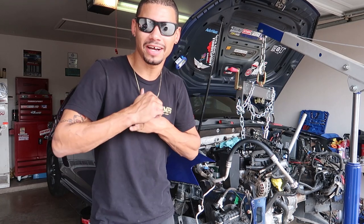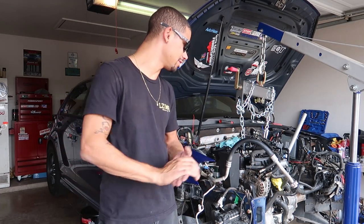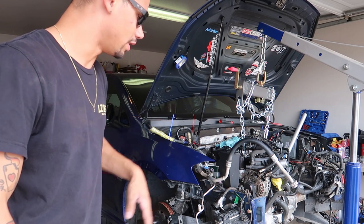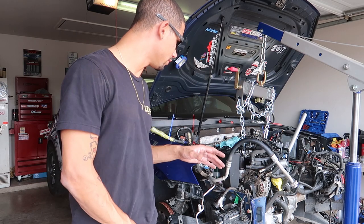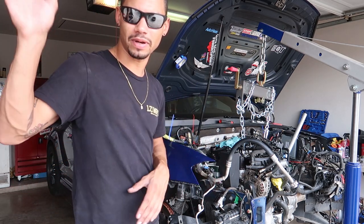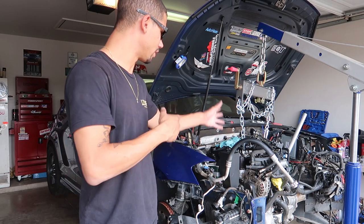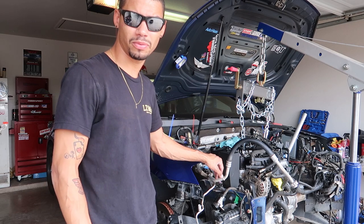Alright guys, what's up? I think this is episode 5, or number 5, on the build series — or unbuild series, whatever you want to call it. Everything is pulled off. Nothing is attached from the firewall, wiring harness, all that stuff. If you want to see more on that, check out the previous videos — I'll link them at the end. Make sure you hit that like button. Got the hoist hooked up, chains hooked up. Just need to undo the motor and trans mounts and should be pulling this thing out.